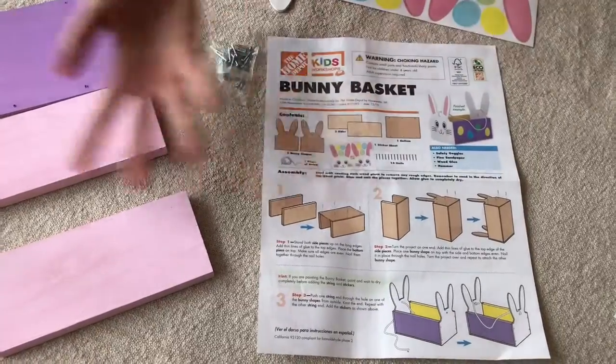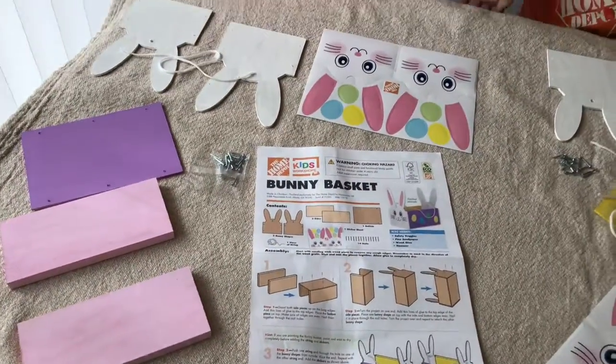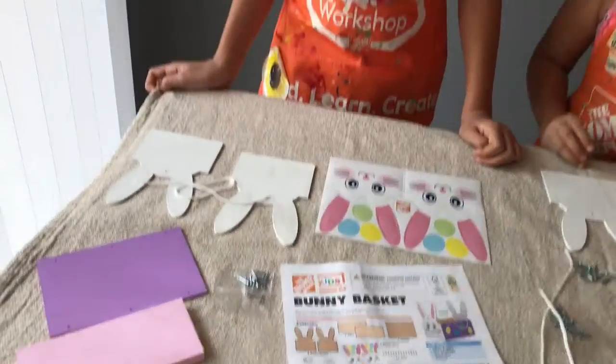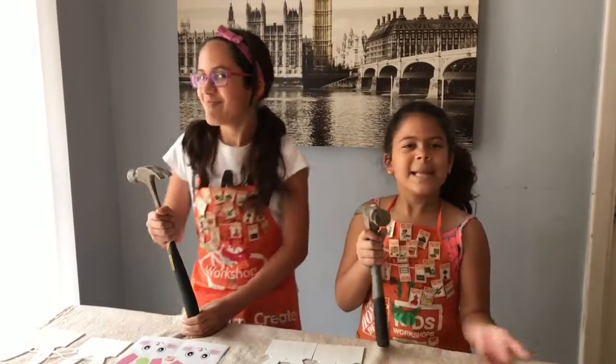When you get there, they will give you supplies, and if it's your first time you will get an apron, but you will only get one badge for every single project that you complete. Usually we start and finish at Home Depot, but we decided to bring it here so we can show you guys. Let's continue!